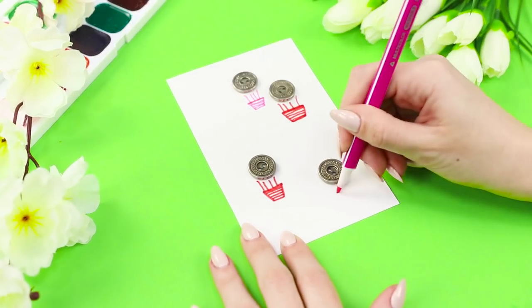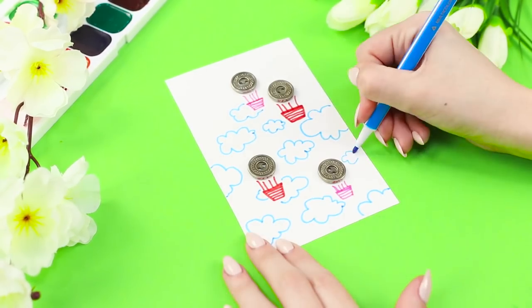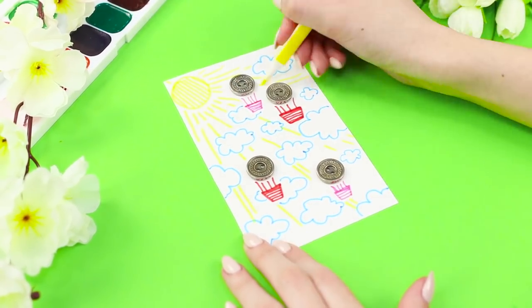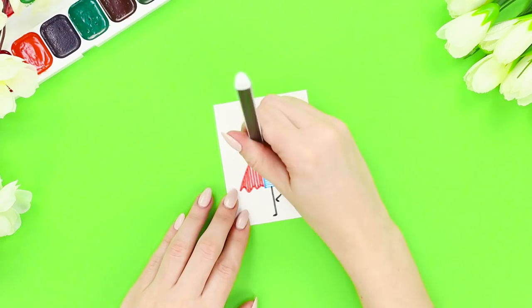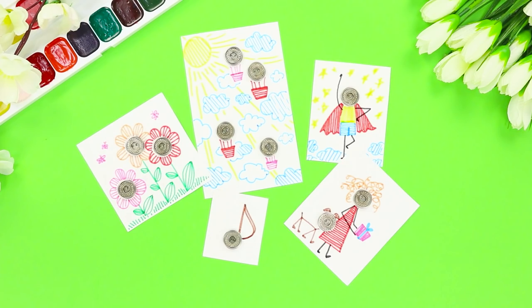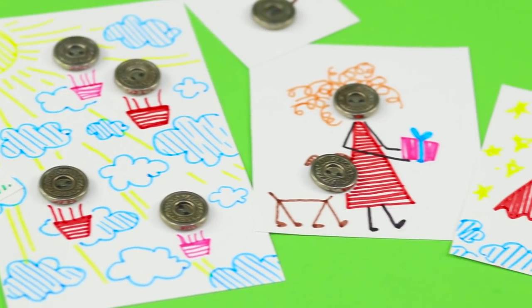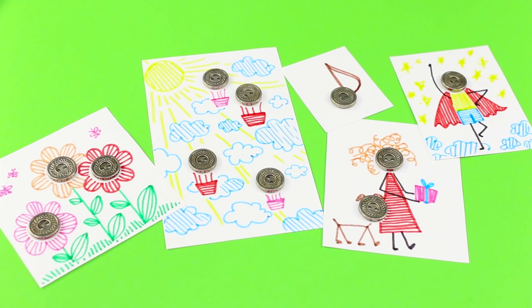All we have to do now is add a basket for some passengers, some clouds, and a bright yellow sun! We can make a little man out of this lonely button — and not just a man, but a real superhero in a super raincoat! With the help of ordinary buttons and felt-tip pens, you can not only practice your fantasy but also have a great time!